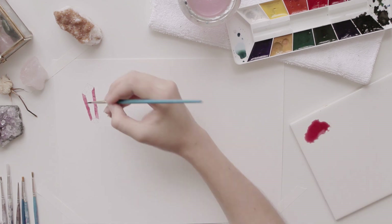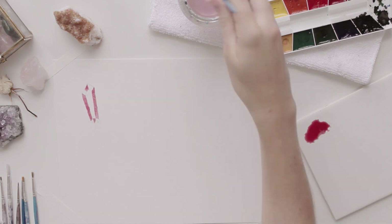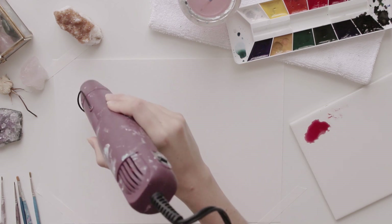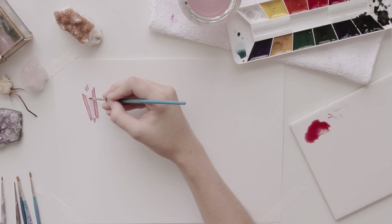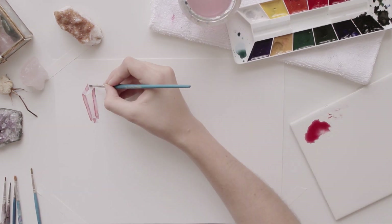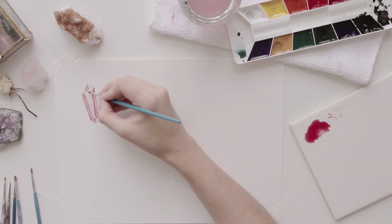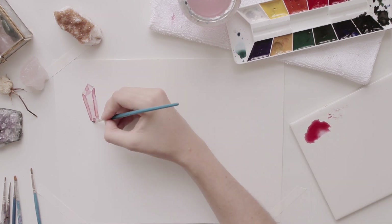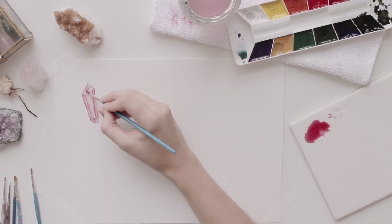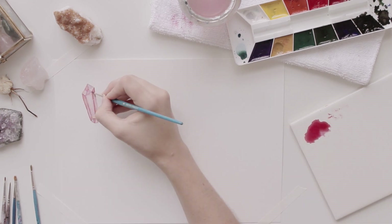I started by painting different sections of the crystal, and I would dry them in between. I used a heat gun, but you could use a blow dryer or just let it dry. I didn't do two sections next to each other at the same time, because I didn't want them to bleed into each other. I wanted to keep the lines really sharp and crisp between the different facets of the crystal.